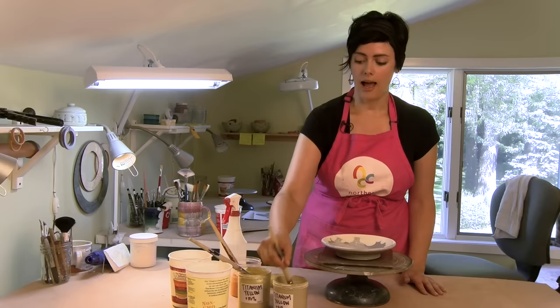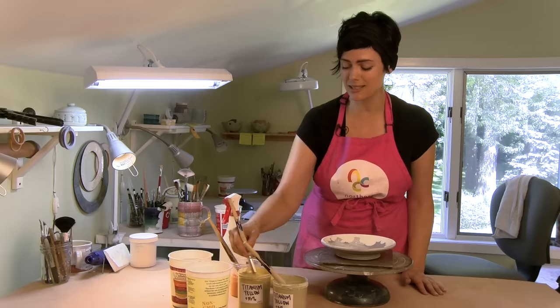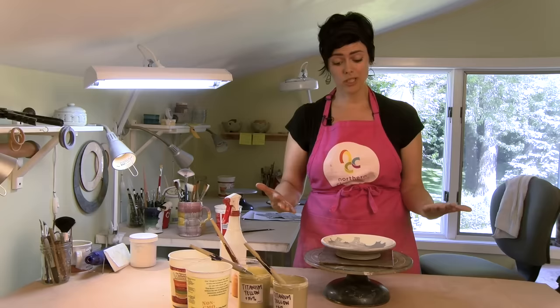I do all the color work with brushes — people often ask me if I airbrush, but it's all done with brushes, which means less equipment in my small studio and less cleanup. I use very little bits of color, so underglazes can be expensive but they last a really long time with this technique because you're using them more like a wash rather than a heavy coat of color.